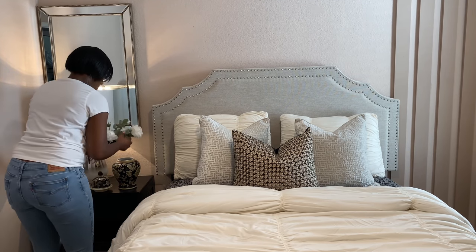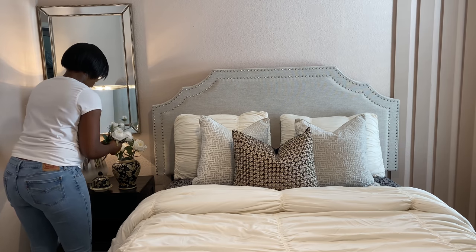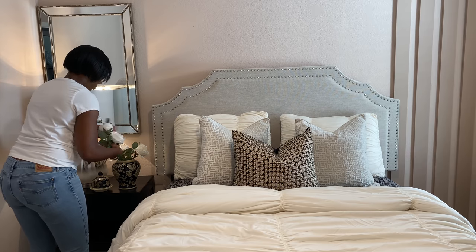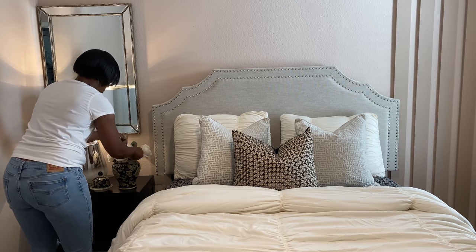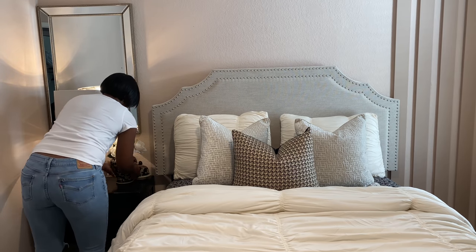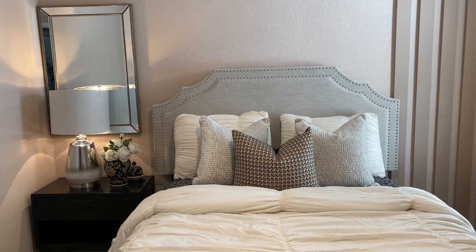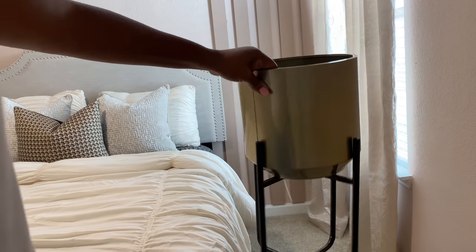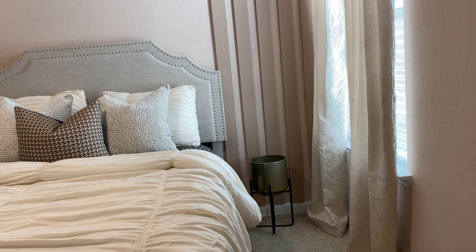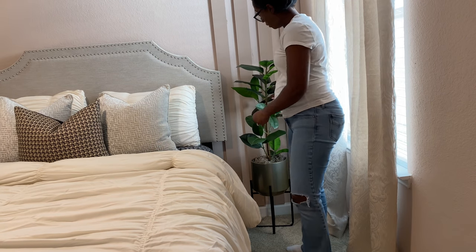On her nightstand I'm going to put a little floral arrangement using this ginger jar I picked up from Home Goods — it's so cute with a black and cream pattern on it. I'm adding some floral picks I got from Michaels a while ago. On this side of the room I had just enough space to add a plant for a pop of greenery. The plant stand came from Ross for $16.99 and has a gold and black detail. The plant itself I got from Target.